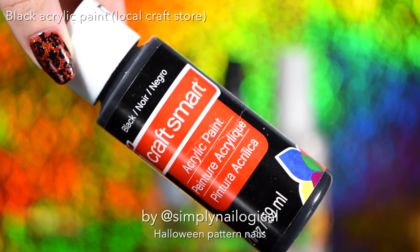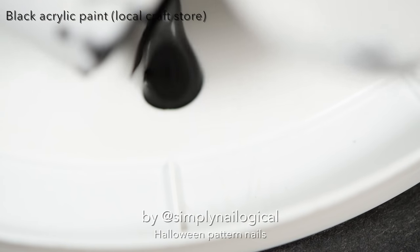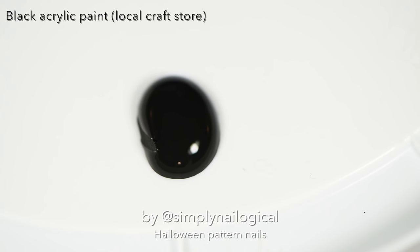Take some black acrylic paint, because painting with acrylic paint is a hell of a lot easier than painting with black nail polish. Try it and you'll see why.